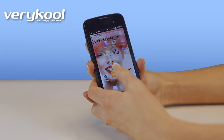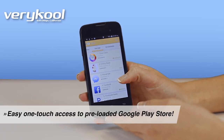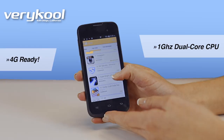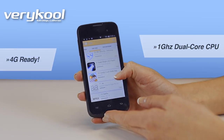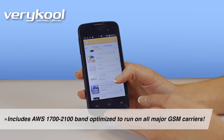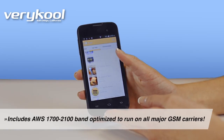It comes preloaded with the Google Play Store, so you can quickly download all of your favorite apps and games. The Gazelle runs on 4G and it has a dual-core processor. It also has an AWS band that is optimized to run on all major GSM carriers like T-Mobile, AT&T, and MetroPCS.